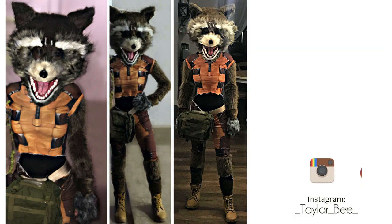Hey, welcome back to my channel! In today's video I'm going to show you how to recreate this Rocket the Raccoon costume inspired by the movie Guardians of the Galaxy.